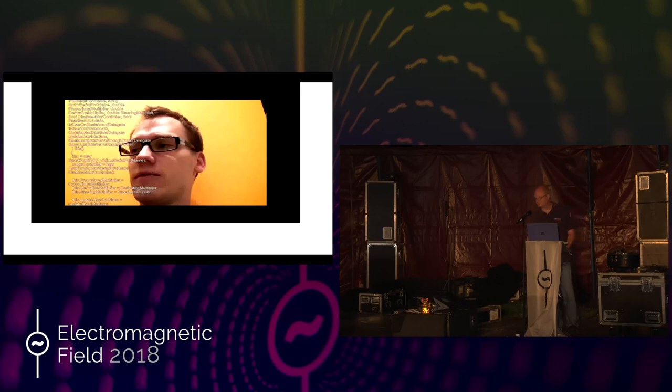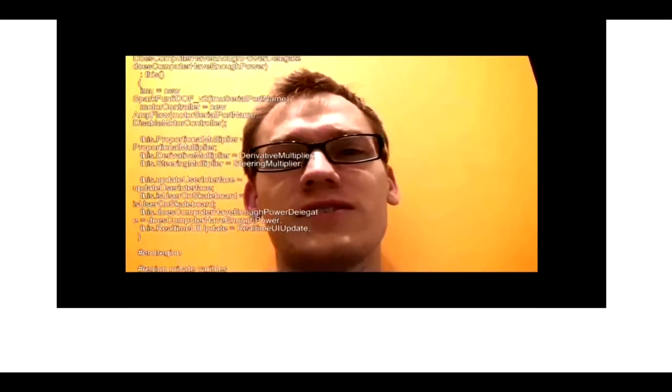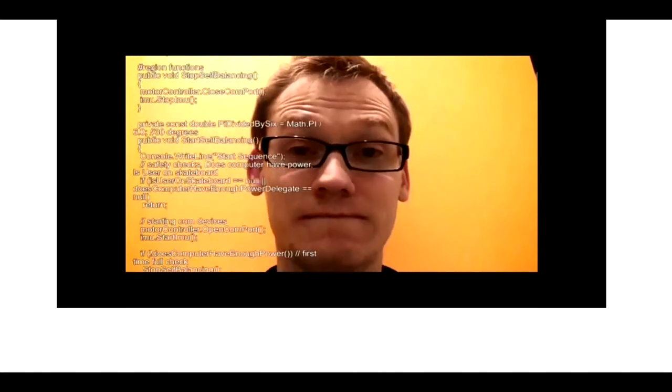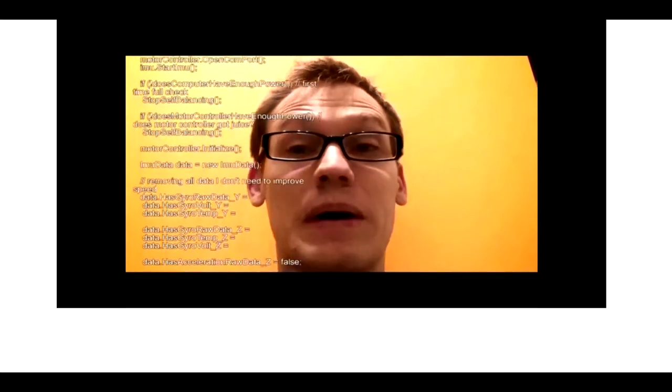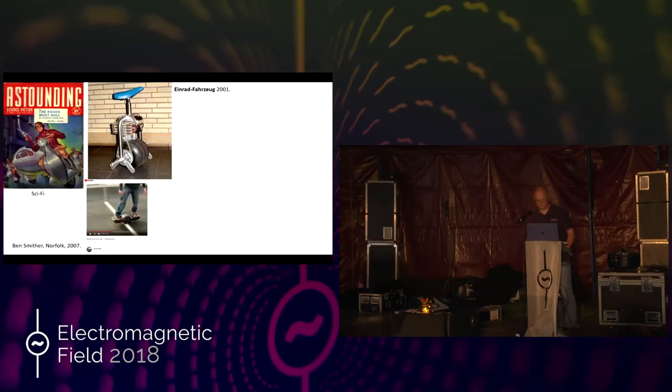I found this video back in 2008 when I was starting this hobby. This was a guy from America who's now a Microsoft software engineer. He was trying to build a self-balancing skateboard, and he summed up the pains of the experience quite succinctly: 'Riding this device is like being on an episode of Jackass. You're bound to get hurt, it's bound to be funny, but it's bound to be painful.' And I can attest to all those things.